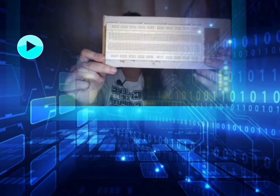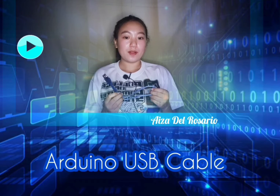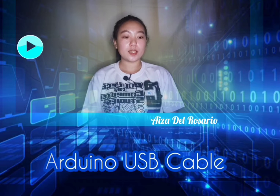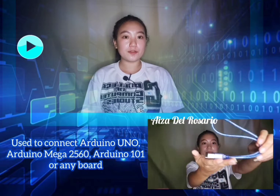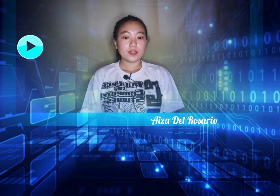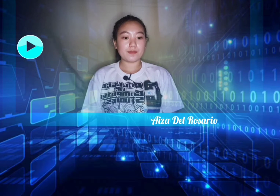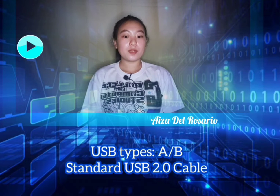This is the last material: the Arduino USB cable. Use it to connect an Arduino Uno, Arduino Mega 2560, or Arduino 101 or any board with a USB female A port to your computer. Cable length is approximately 178 centimeters. It is a standard USB 2.0 cable, Type A or B.